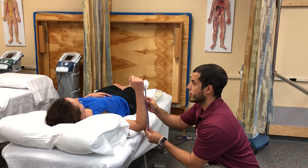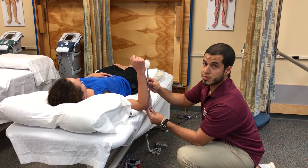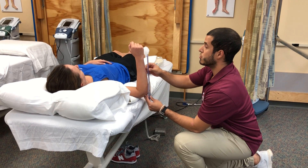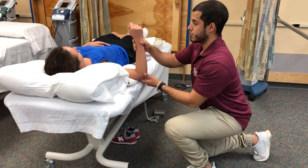I want to read and record the range of motion of the starting position. In this case, it's going to be zero degrees. I'm going to remove the goniometer, and then after that I'm going to perform passive range of motion.